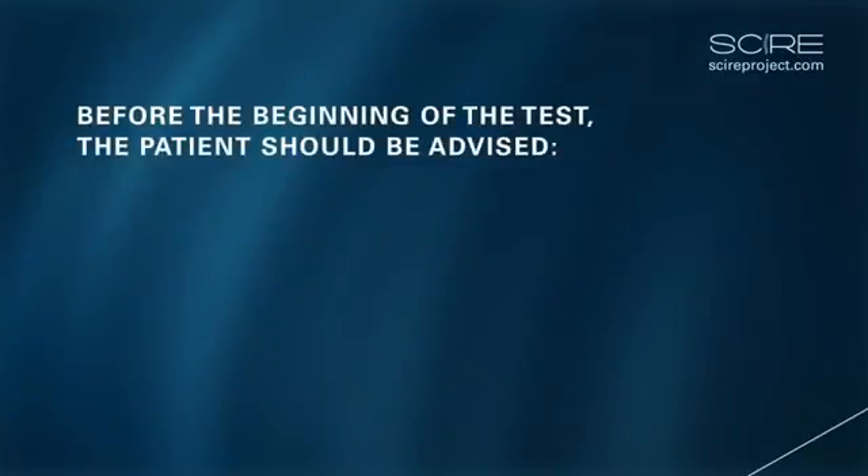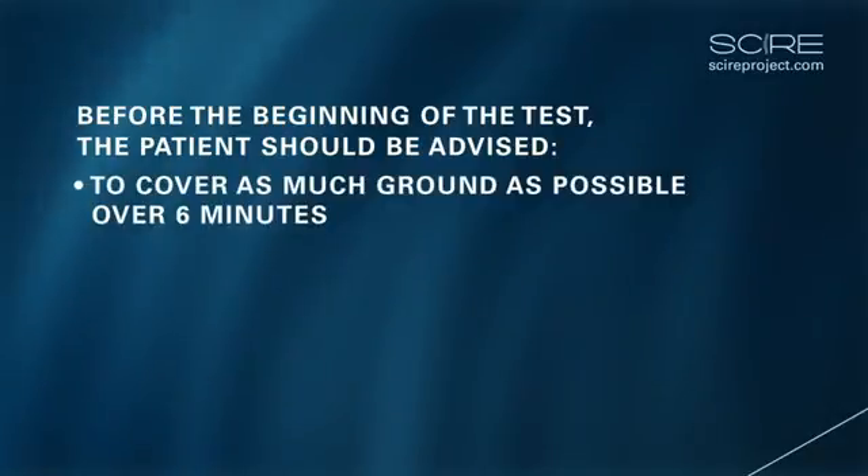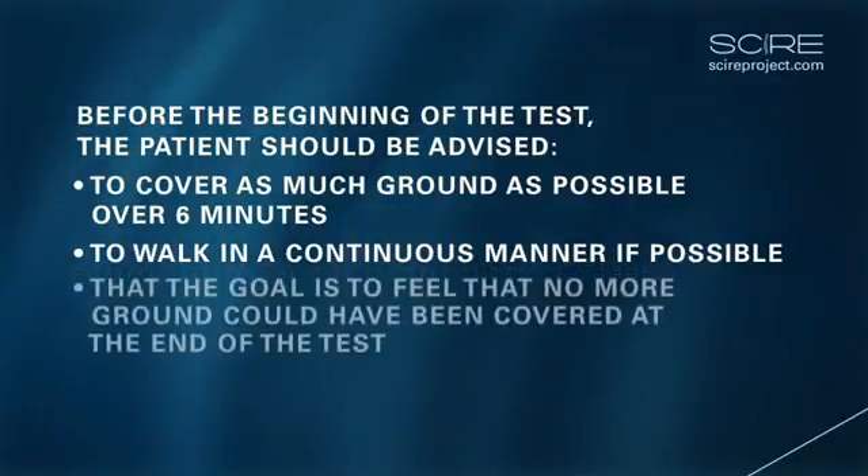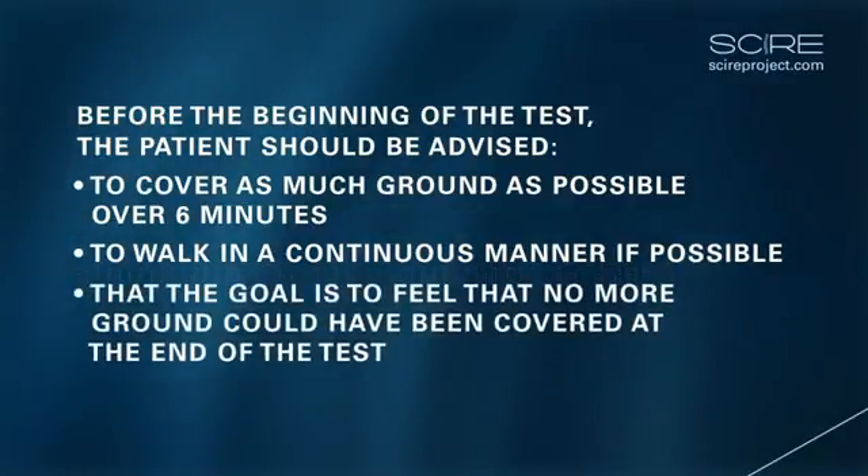Before the beginning of the test, the patient should be advised to cover as much ground as possible over six minutes, to walk in a continuous manner if possible, and that the goal is to feel that no more ground could have been covered at the end of the six minutes.